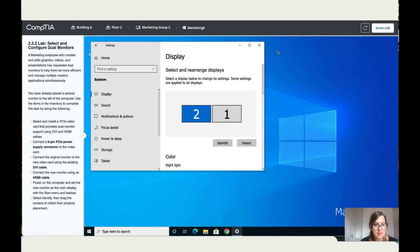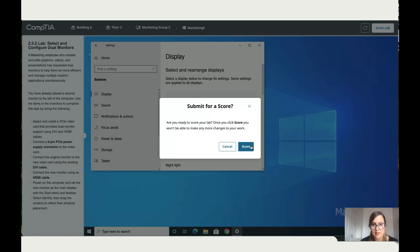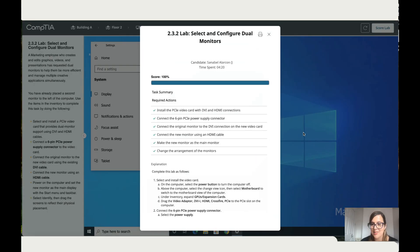And that's it. The summary shows all the instructions are complete. Let's select the score — and that is 100 for you.